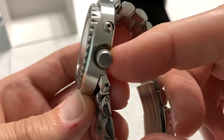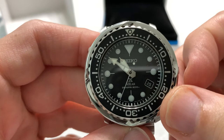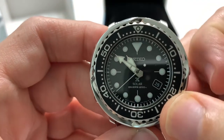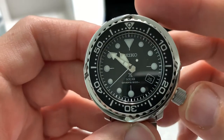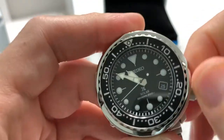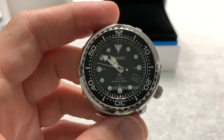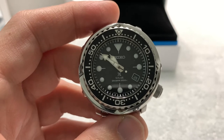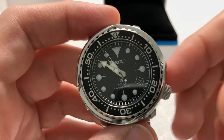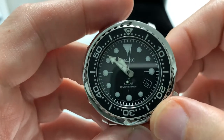Screw-down crown. It releases very easily with a very audible and tactile pop. It is a hacking movement — obviously not a winding movement because it's a quartz. I love the fact that this thing was still running when I unpacked it; it was set to a different time zone than I was, but it was right dead on accurate. Date window at the four o'clock blends in very nicely with the watch face — very unobtrusive.